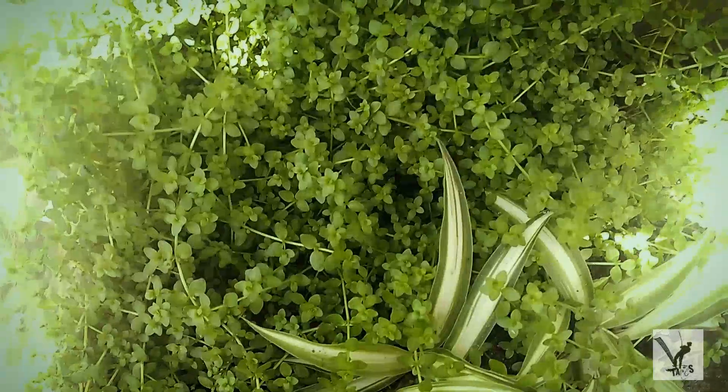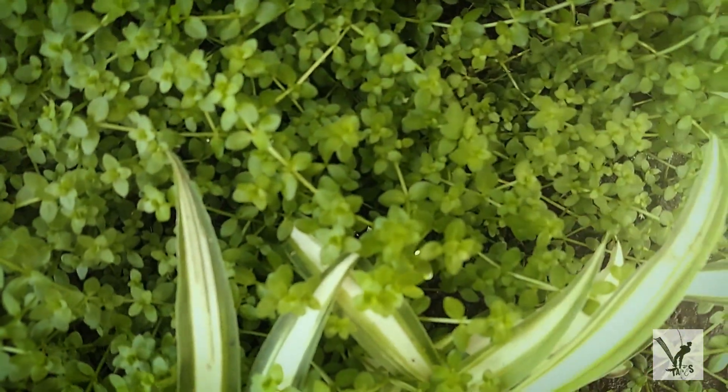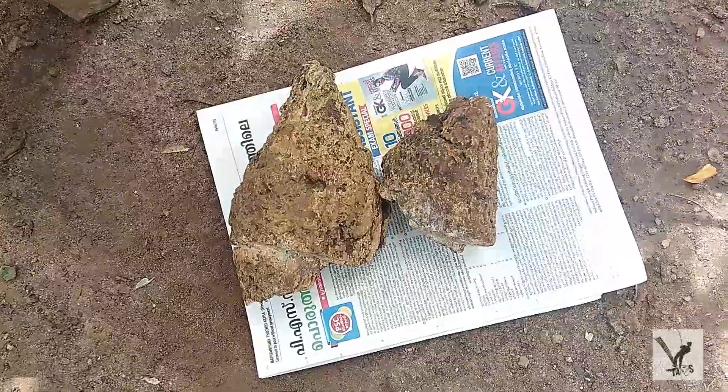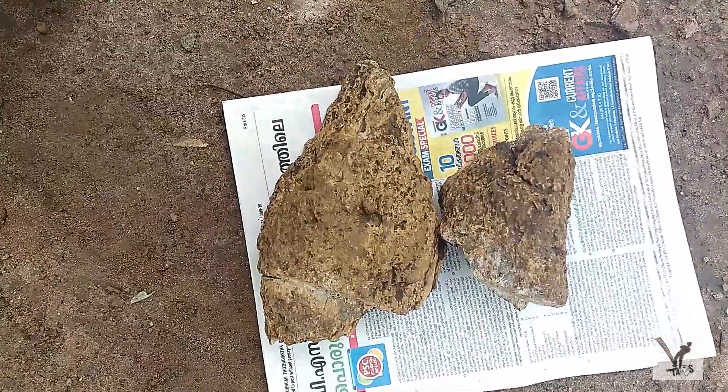We will finish the video. So we have a plan for a carpeted UCF. I will contact you in the description box. This is the place where we can put the plants. This is the place where we have a nice shape, and this is the place where we have two pieces. So this is the UCF.